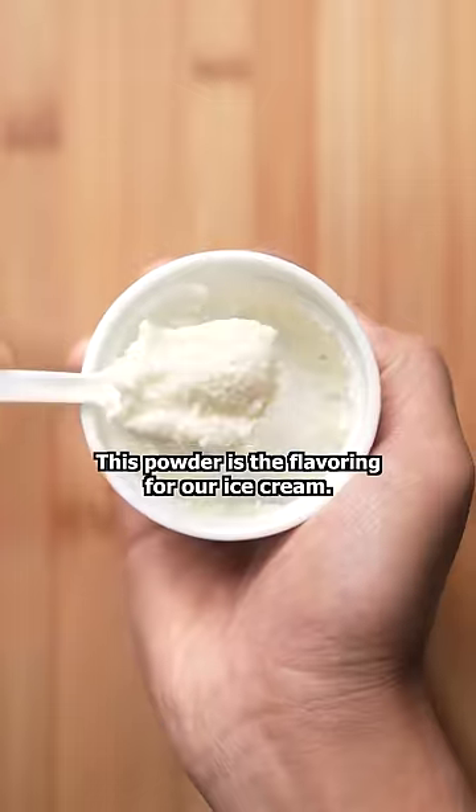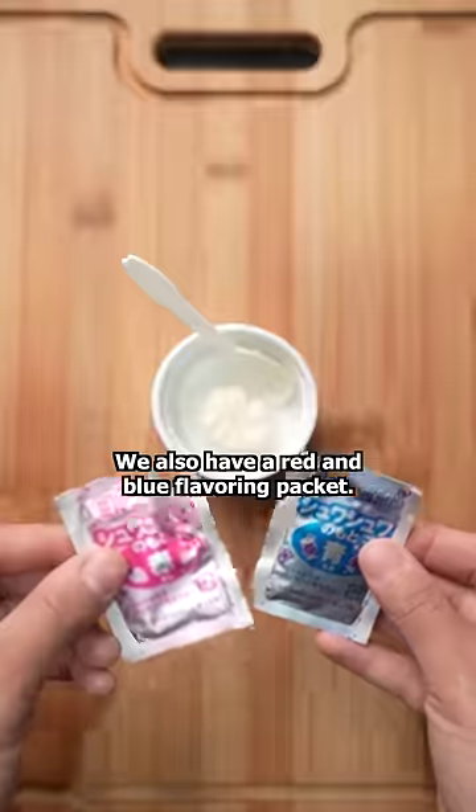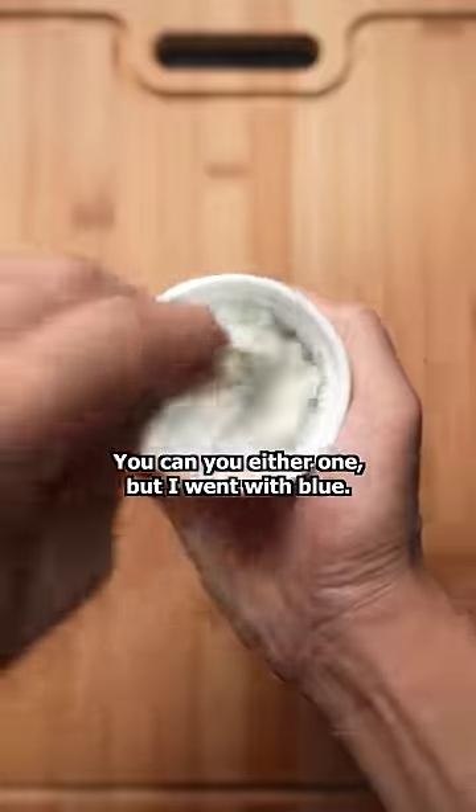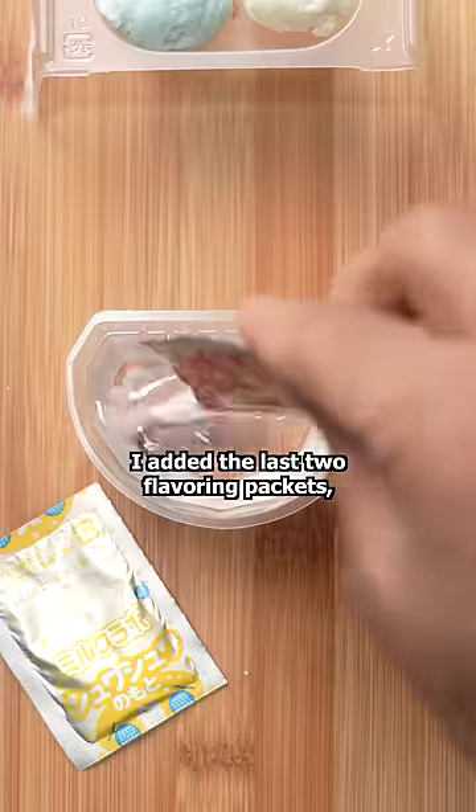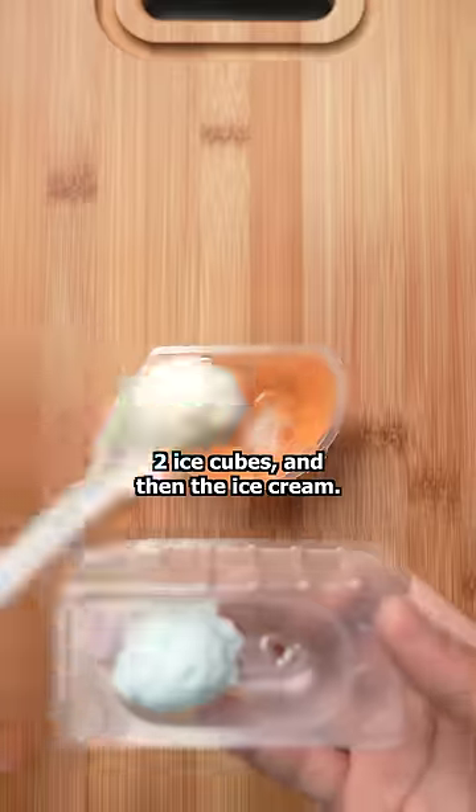This powder is the flavoring for our ice cream, but check this out — we have a red and blue flavoring packet. You can use either one, but I went with blue. We have two scoops of ice cream. I added the last two flavoring packets, two ice cubes, and then the ice cream.